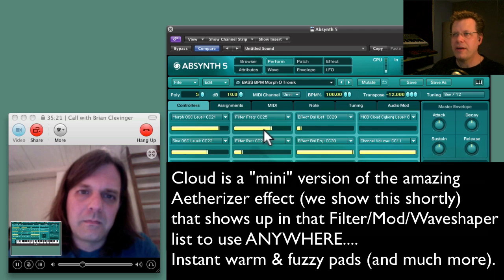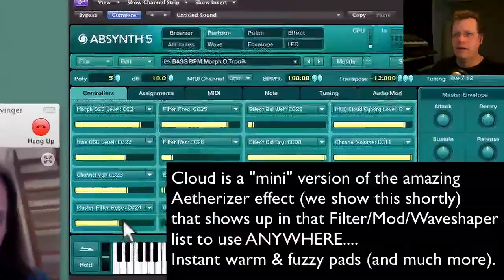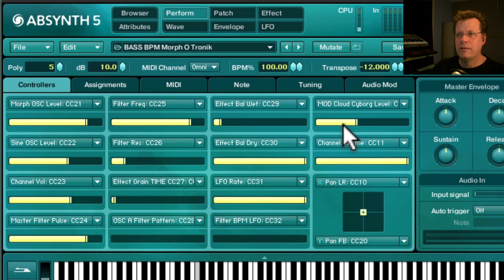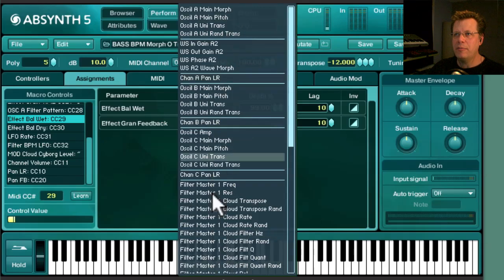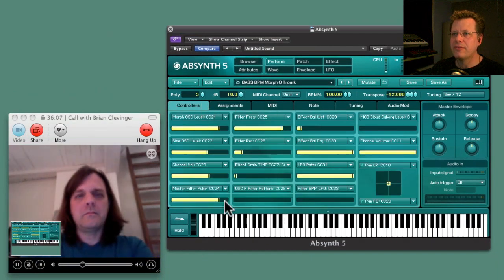Now I'm going to bring out some other stuff — let's play the cloud. Here's what cloud can do to the sound. Now here's the Etherizer, and as I bring up the balance, here's where you do assignments for each of these sliders. We go to the one for effect balance wet — I'm having it change the balance of the wet. If you click Add, here are all the parameters and you can keep adding parameters to a single slider so it can be changing a whole lot of stuff at one time. It's going to bring up the effect time while it brings up the mix.